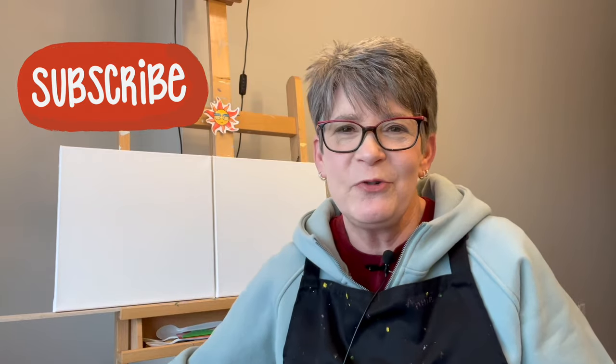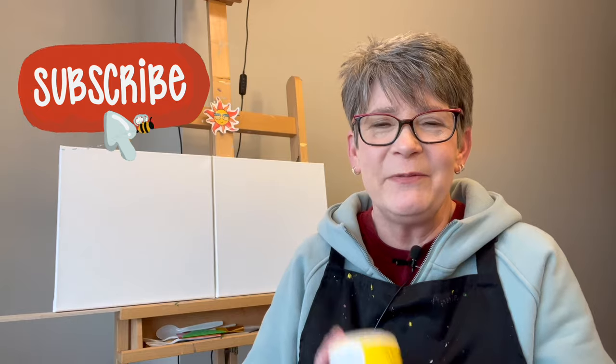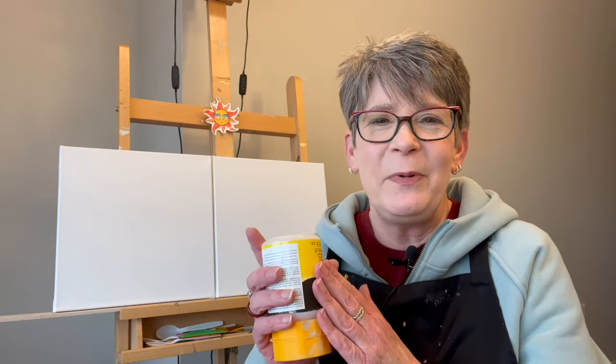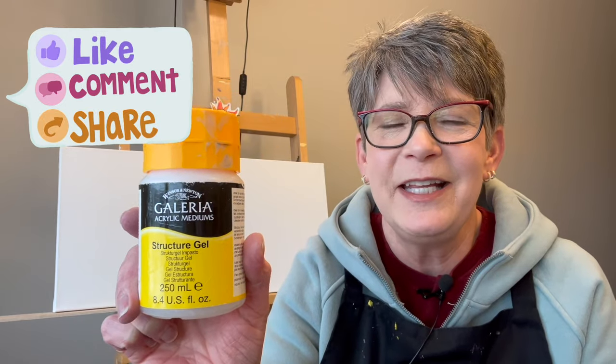Hey friends, welcome back to my studio! I'm so happy you're here with me today. I'm gonna play with structured gel — I've got a few videos where I've used this stuff and I'll link a couple of them in this video's description. I got it at Michaels; I think you can get it on Amazon too. There are other kinds of structured gel mediums you can add to acrylic paint — let me know what you like to use in the comments.